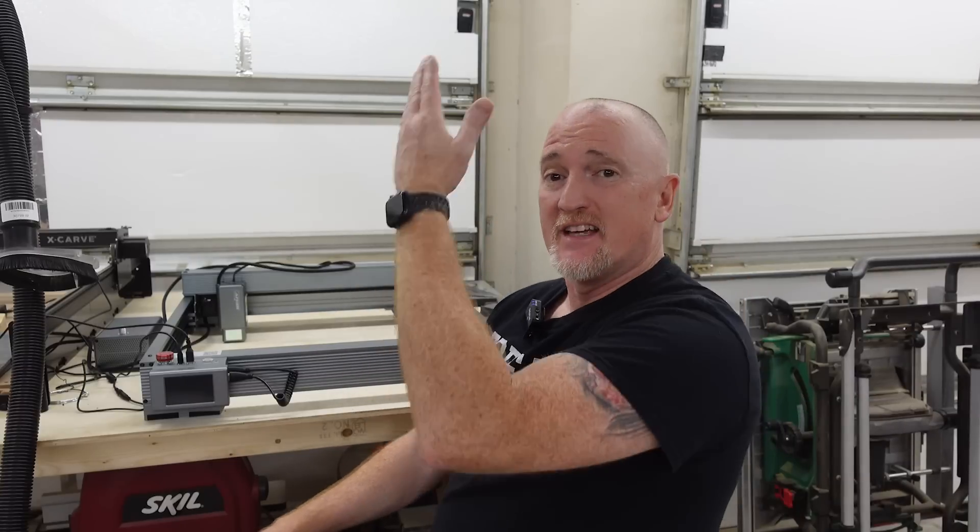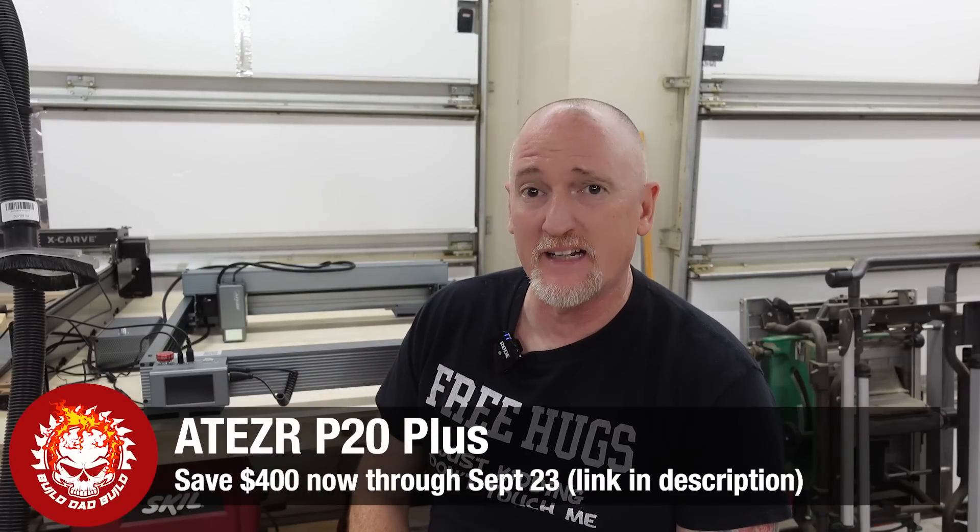What's up, guys? I'm Nick, and this is Build Dad Build. And that's right, we may have found the X-Tool killer. Today, we'll be reviewing the Atezer P20 Plus.